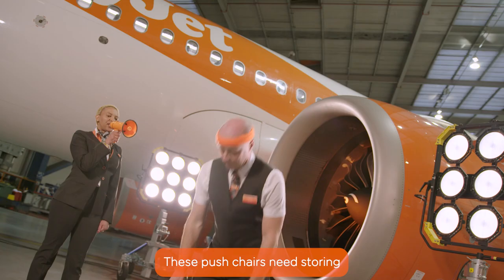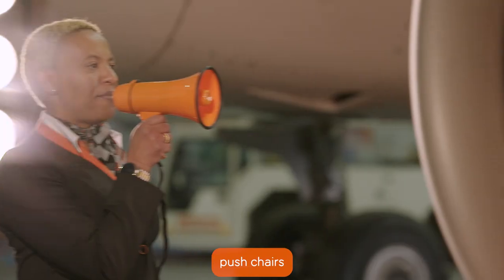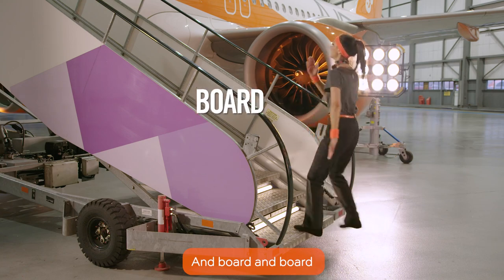If pushchairs need soaring — back straight, focus. Push chairs, push chairs. And board, and board, and board.